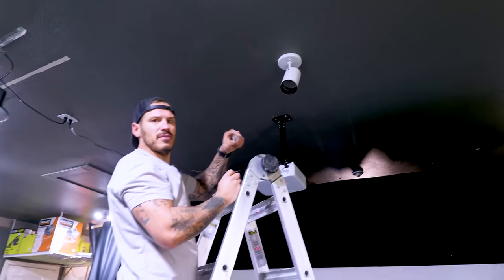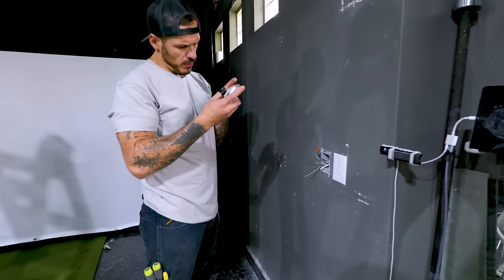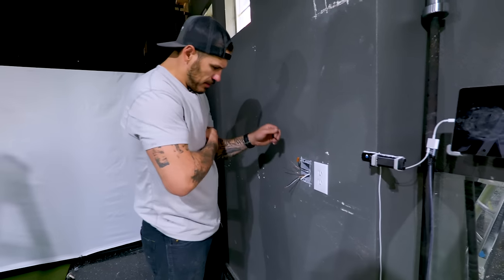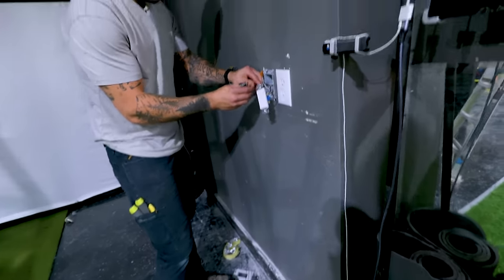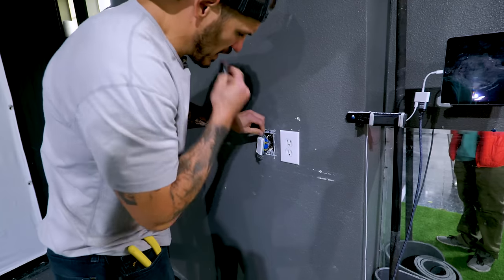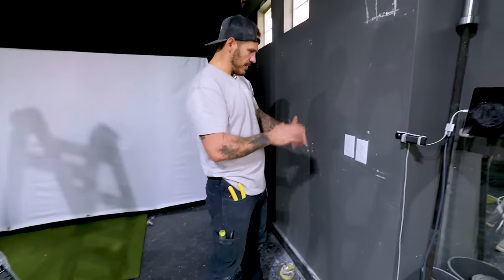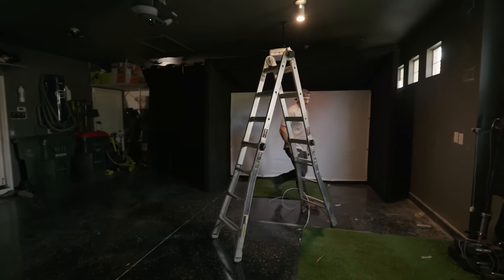Probably helps if I took the plastic cover off, dummy. I always forget how to install a light switch, so I referenced it online. Hot cables together, common goes together, and ground goes on ground. We know there's power now — moment of truth. We got light! Let's turn off the other lights to see how that looks. Might need a stronger light bulb — yeah, that's more like it. A lot better.